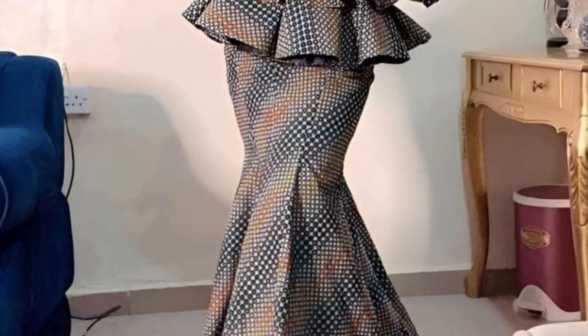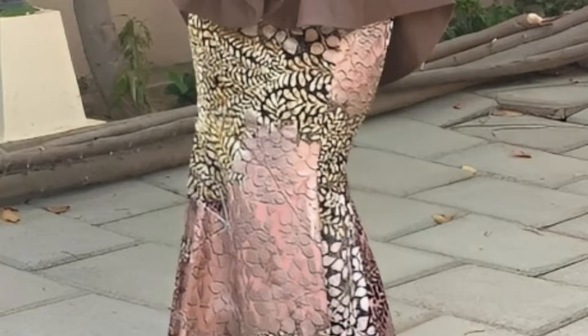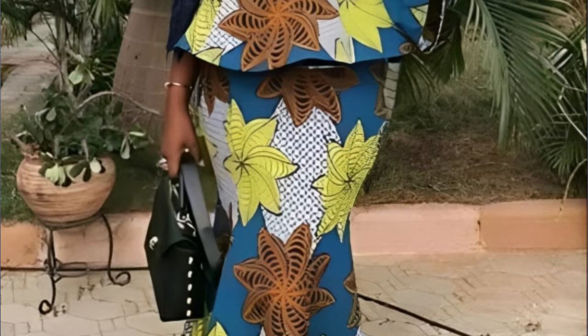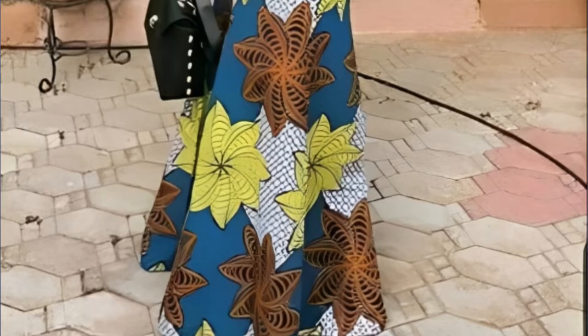Hello, library people! Welcome back to another interesting tutorial. Today's tutorial is going to be the drafting of six-piece skirts. It's easy and simple to make and very simple to understand. I'll be teaching you different ways of drafting six-piece skirts, but today I'm going to concentrate on one method. If you'd like to learn how to draft these six-piece skirts, please keep on watching to the end of the video.